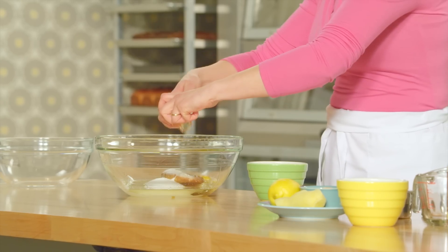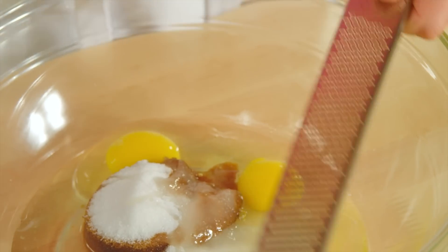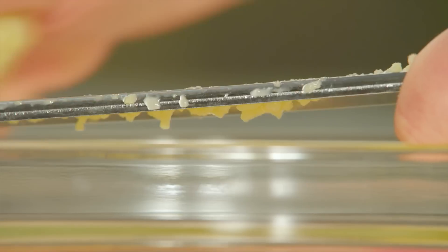Right away I'll start hitting it with that ginger flavor. I'm using fresh ginger once again — this time a lot of it. Three tablespoons.